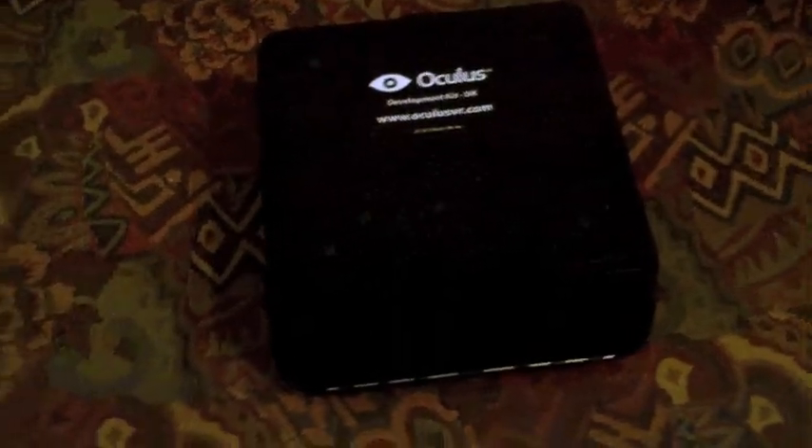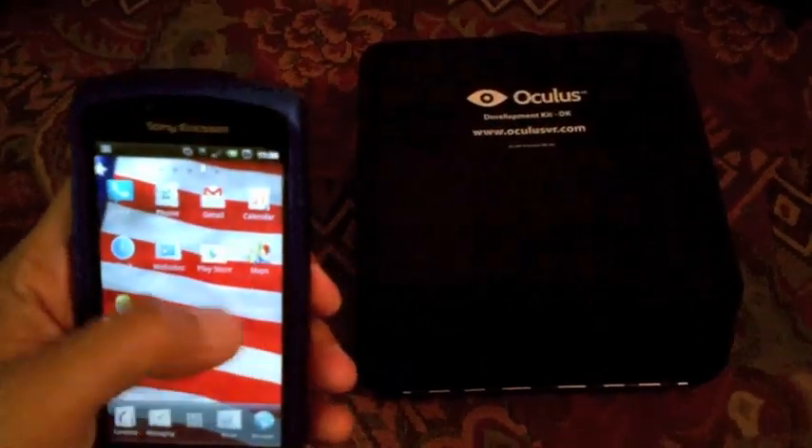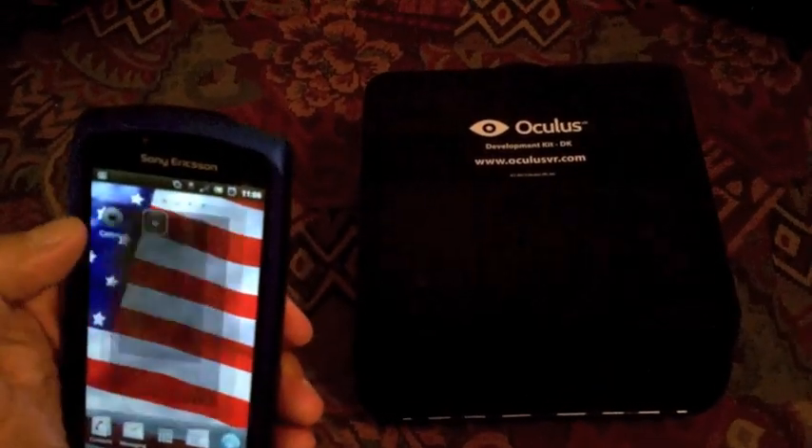Here's my Oculus Rift Developer Kit. A lot of people ask me about the specs when I show it to them, so I thought I'd make an app to do that. This works with any Developer Kit box, and what I decided to do is make an Augmented Reality app. I call it Ocular.